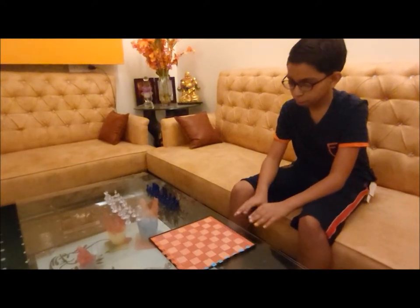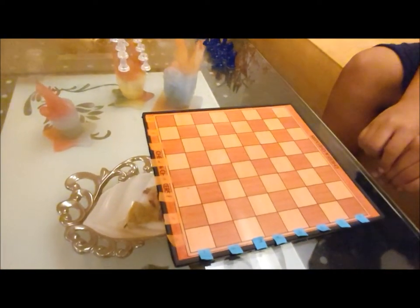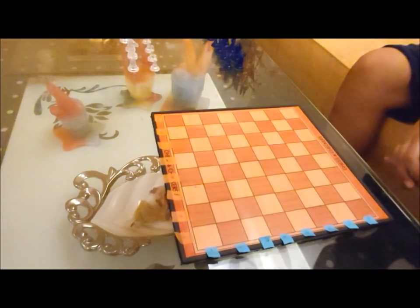Before that, we should know some facts about the chess board. The chess board has 64 blocks, labeled a to h on one side and one to eight on the other. Now let us start placing the chess pieces on the chess board.